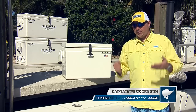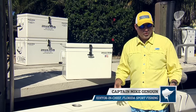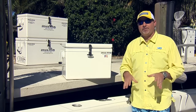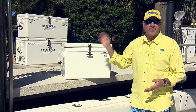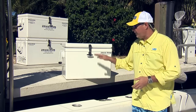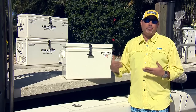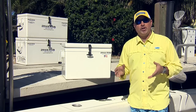Hey guys, aboard our CV we certainly have plenty of insulated fish boxes and storage capacity, but every now and then we definitely bring some extra coolers on the boat — if we're running over to the islands and need additional ice, or maybe just a small cooler as a bait cooler. We're always using coolers, and we always turn to Frigid Rigid ice chests.